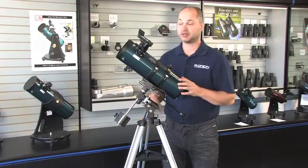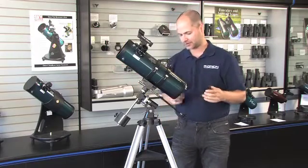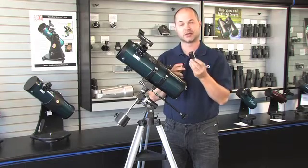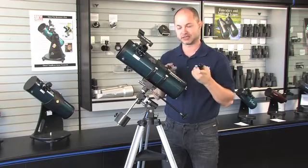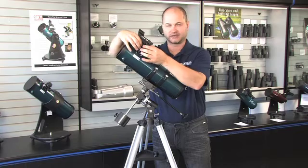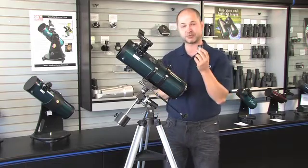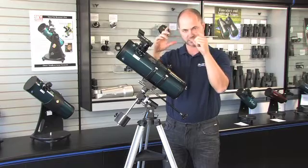The scope comes with two eyepieces: a 17mm and a 6mm. It's sort of the opposite of what you think — the higher the number on the eyepiece, the lower the power. So you always want to start with your lowest power because that gives you the widest field of view in the sky, making it easier to find things. Always use your 17mm first — that gives you 26 power and a nice, decently wide field of view. When it comes time to zoom in, you can pop in the 6mm eyepiece, which gives you 75 power, and you're cropping in and making things bigger.